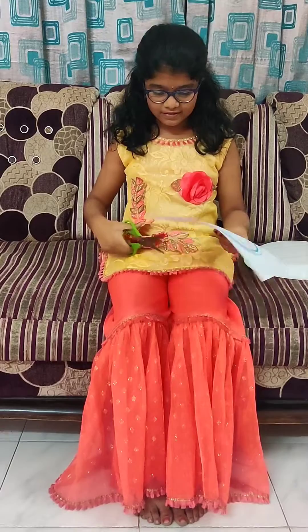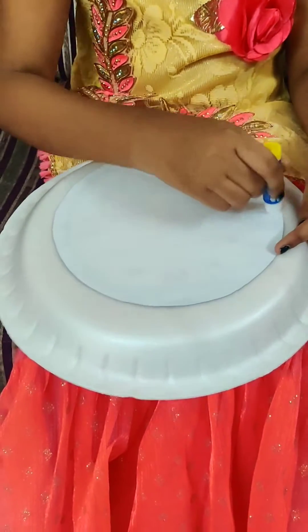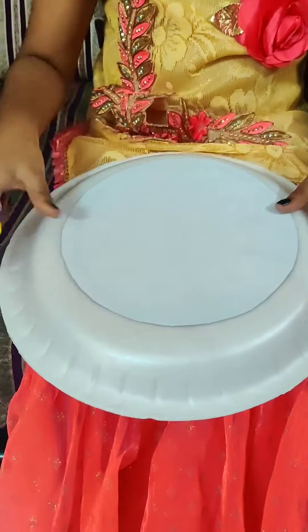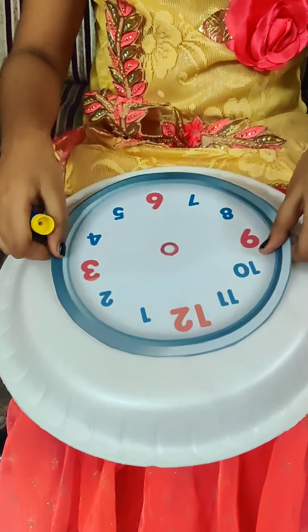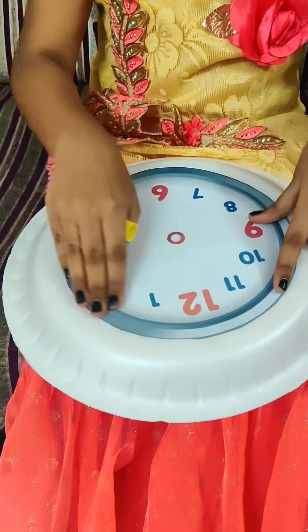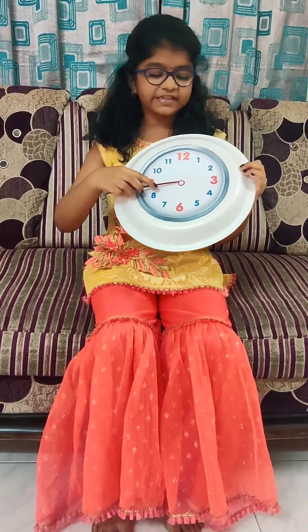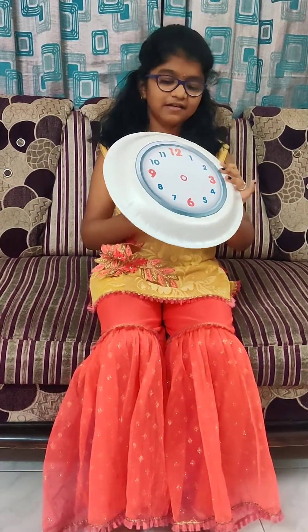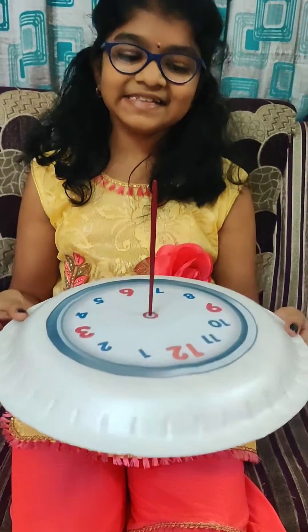So let me cut. Next, punch hole at the center of this clock face to insert this. My sundial is ready.